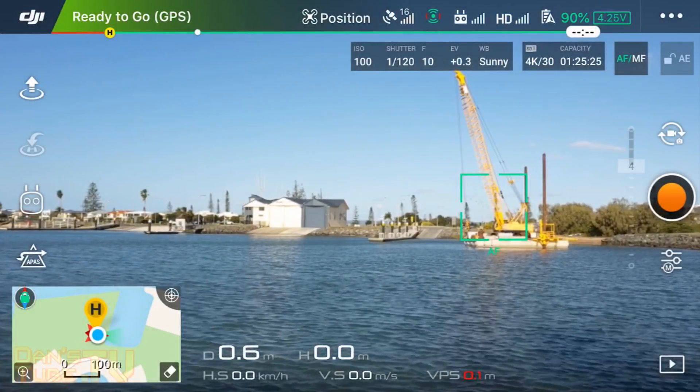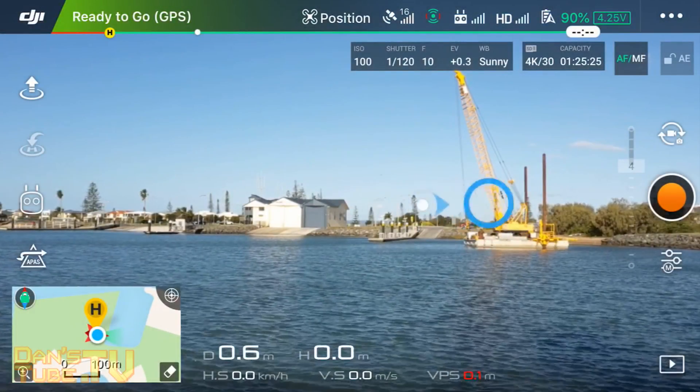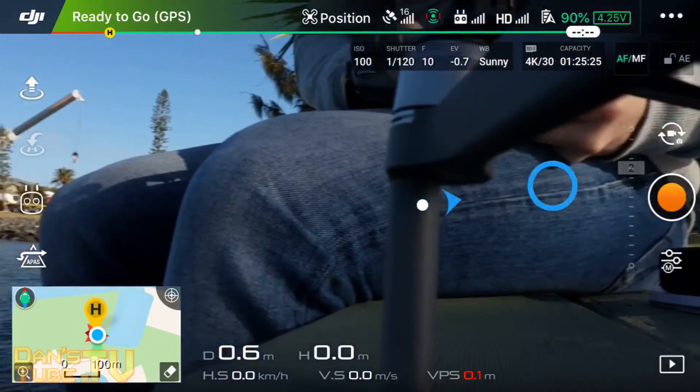What's happening internet family, Danny from DansTube.TV and today I have my best tips and settings for the Mavic 2 Pro.